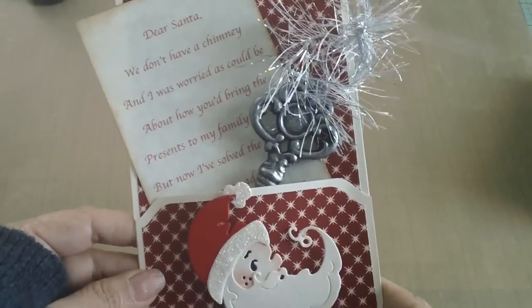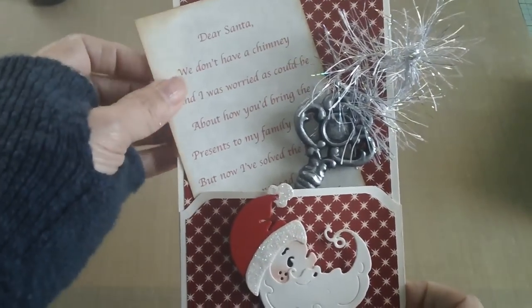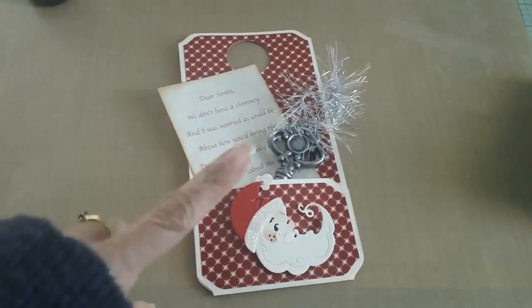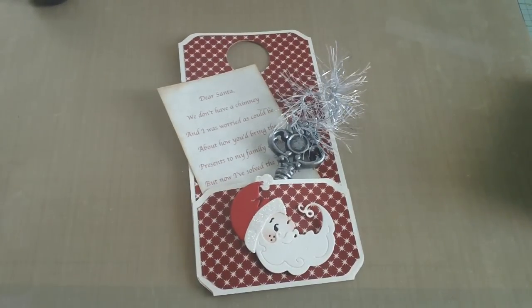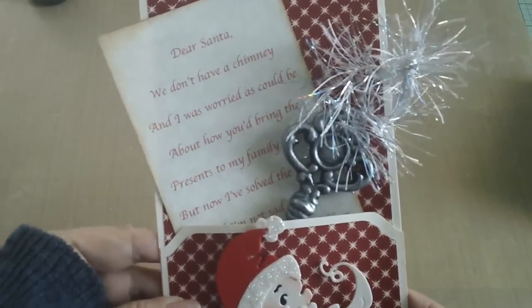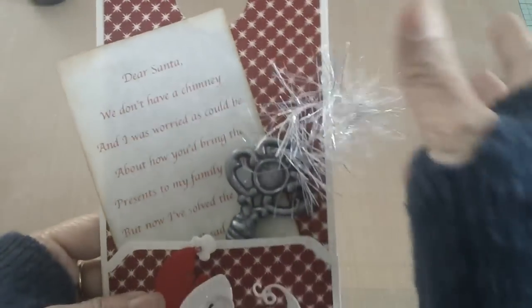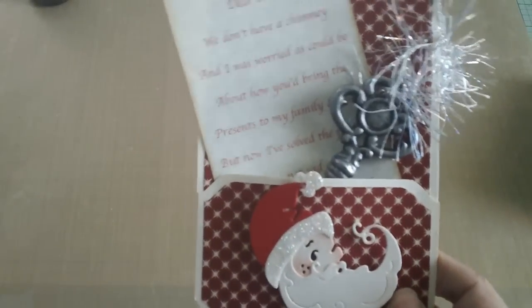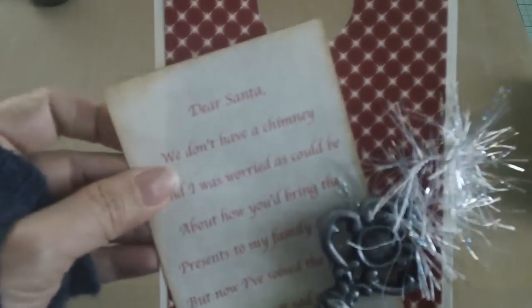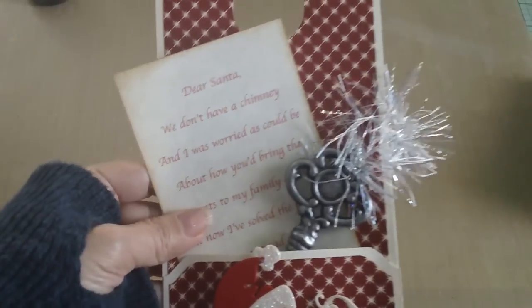I've seen a couple of Santa key projects on Pinterest but never one like this, so I made a bigger tag. If you've been following me, I have a tutorial on how to make a pocket tag and this is just a bigger version. If you don't have a chimney, this is a cute project to make so your little ones won't worry that Santa won't be able to come over and drop presents.